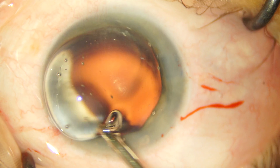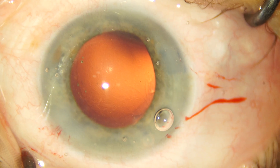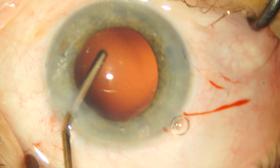The phacoemulsification has been completed at this stage, and the technique used here would be a topic for a separate video. I want to move on and show you how to load and implant a Sensar three-piece IOL.